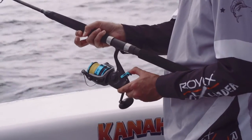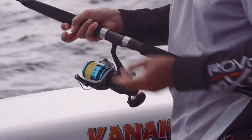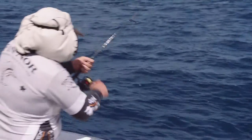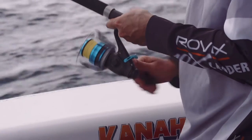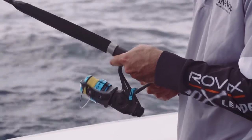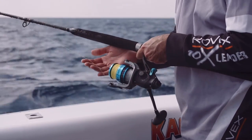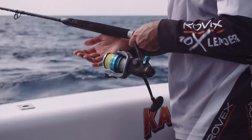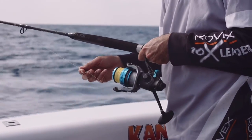The rear drag allows you to set a light drag so that when the fish bites, it can tape off with the bait. Once the fish has got a hold of the bait, you crank the handle and the main drag kicks into gear and you're ready to fight the fish. The reel we have here is spooled with 50 pound Rovex D8 Braid — an eight strand braid. It's really thin, but really strong.